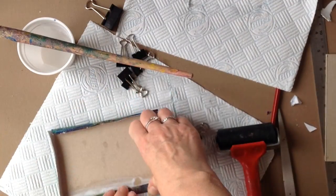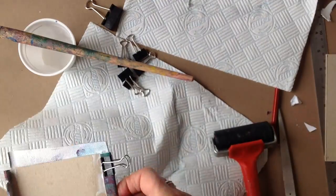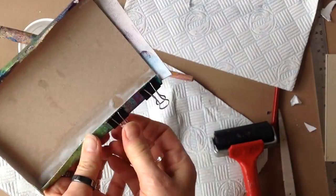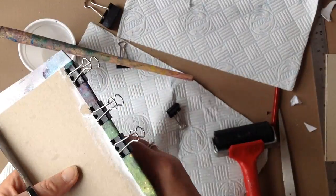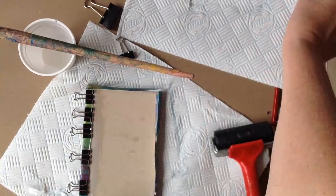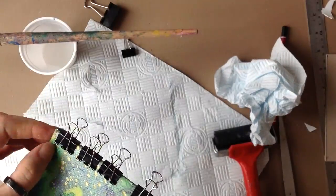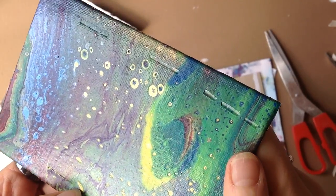I used mini bulldog clips, thinking I could just walk away and leave them. But when it was dry and I took them off, on the other side — the painting side — there were some horrible gouges in the acrylic. So I wouldn't be able to use this as a gift or even sell it to anyone. There are the gouges — doesn't look very nice.